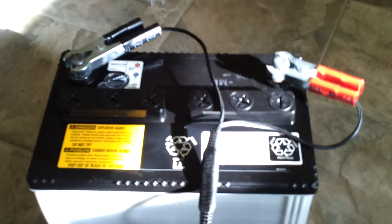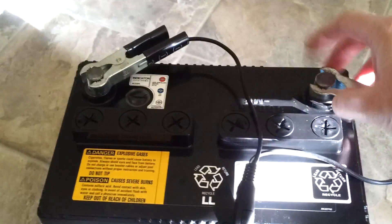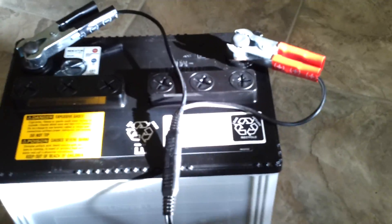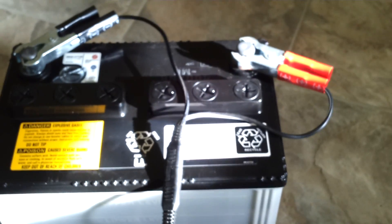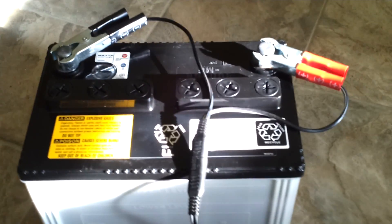If your battery sits uncharged or discharges itself over time — usually about 1% per day — letting it run down will create the white fluffy stuff on your positive terminal. To get that off, you can use Coca-Cola or baking soda and water, make that into a paste and put it on there. Baking soda will neutralize the sulfuric acid.